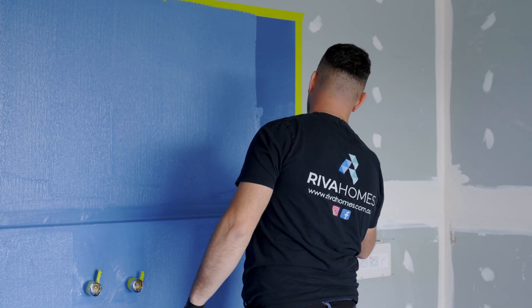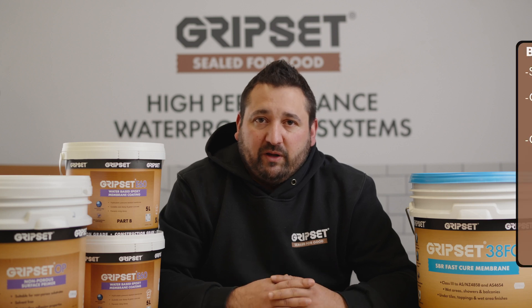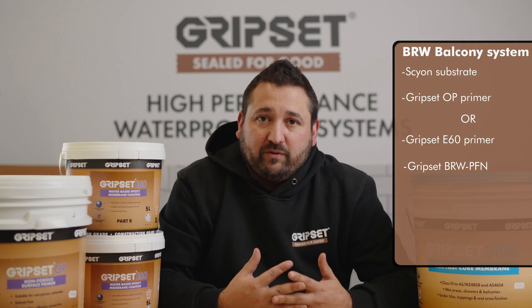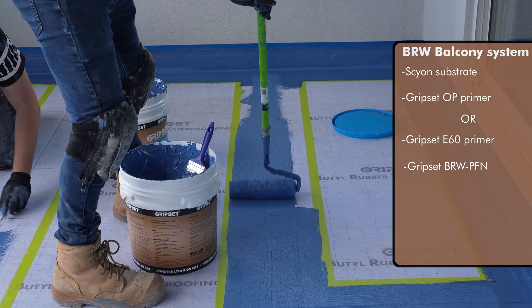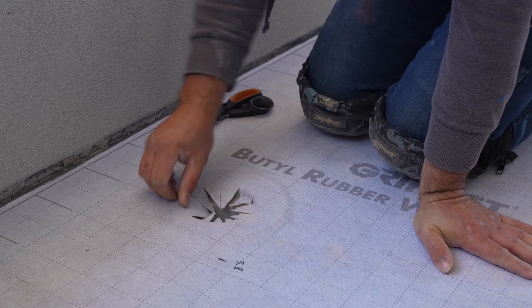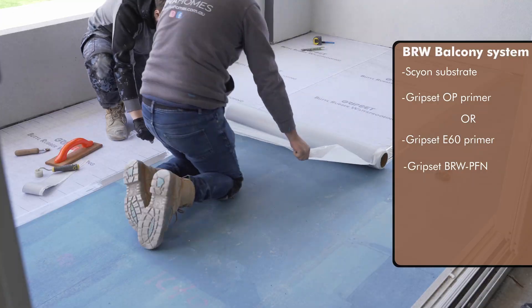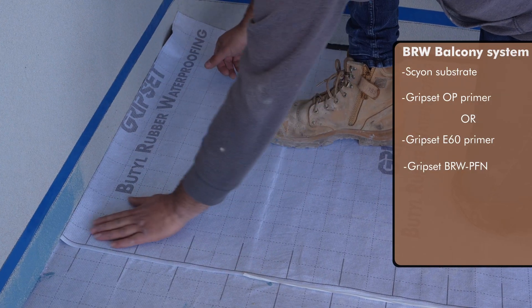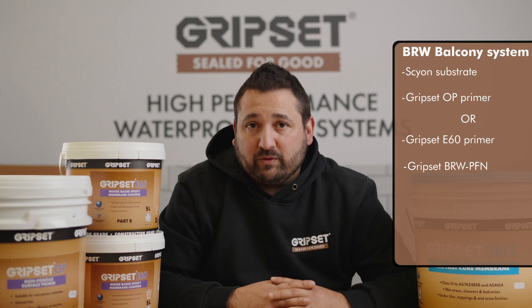Being an experienced and qualified installer, Reva Homes obviously understood the importance of reaching out to the manufacturer — to us — and going through the appropriate systems and options for waterproofing this balcony. They arrived at the Groupset BRW-PFN because of its superior properties when it comes to anti-fracture performance and handling movement on lightweight construction, as well as the turnaround time aspect where they can directly bond that BRW sheet. Through detailing, they selected the BRW-PF tape and combined that with the 38 of C for all their detailing, ensuring that what can affect the waterproofing works was addressed. Really commendable.